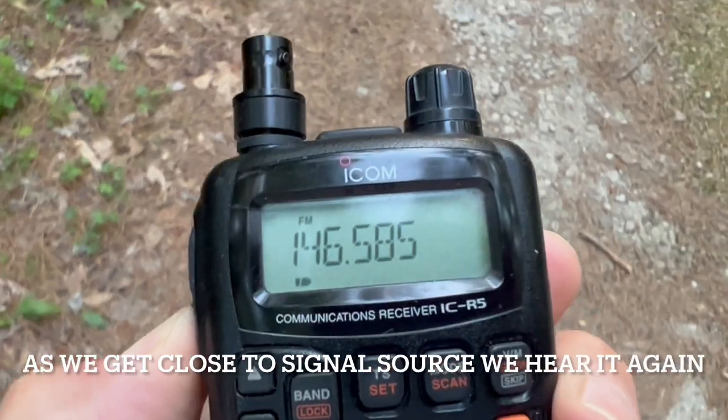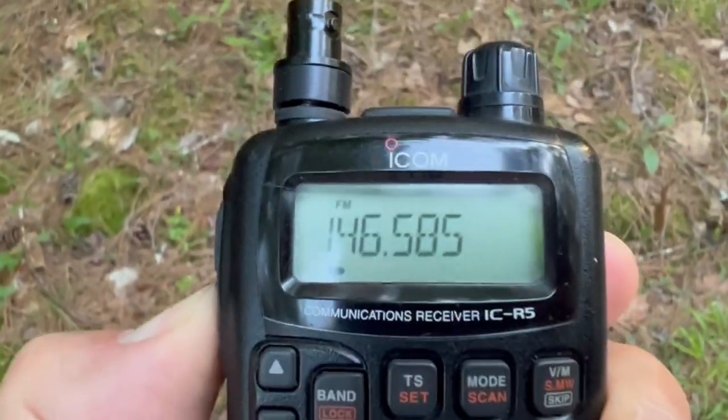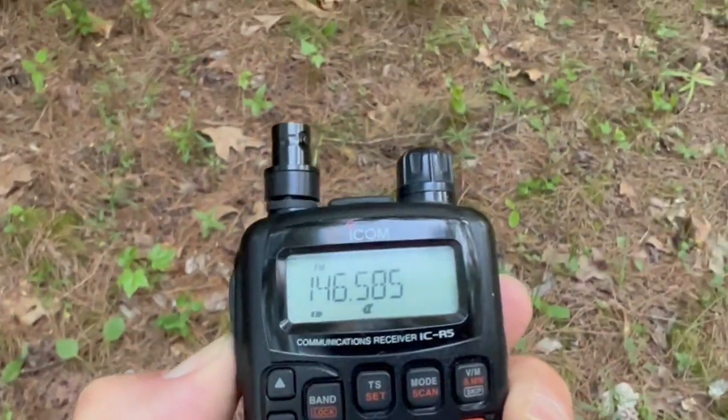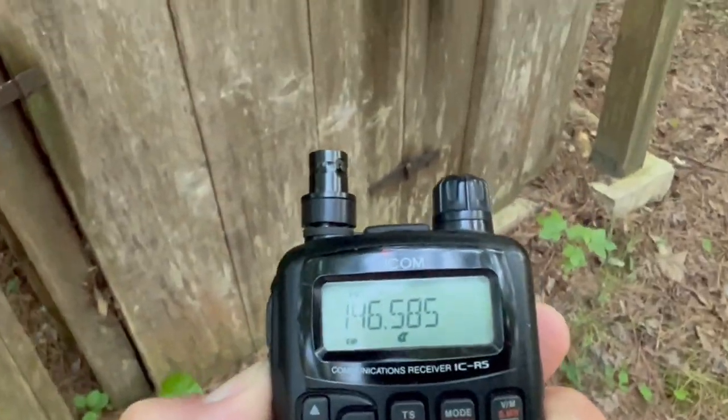We've started to pick it up, walking in this direction. We're getting a signal — signal's going up.